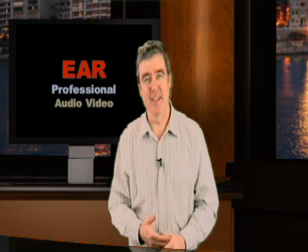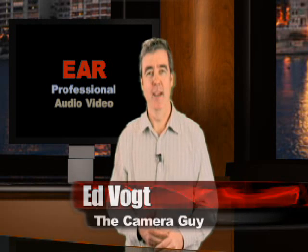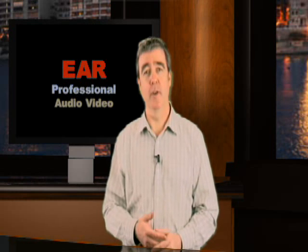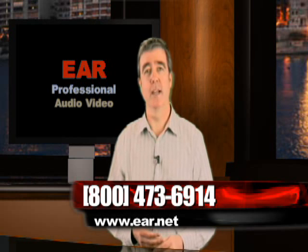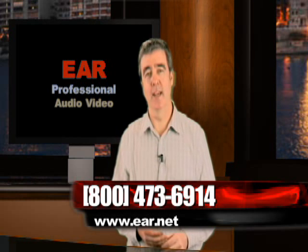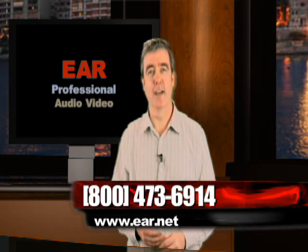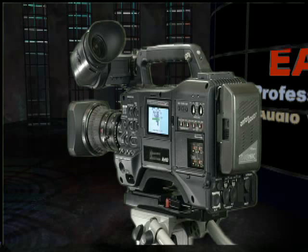That's a wrap. Thanks again for joining us for this special presentation on the HPX300 camera. My name is Ed Vogt with EAR. We have thousands of other products for the working professional audio and video person and would love an opportunity to help you. You can reach us 24 hours per day on the web at EAR.net, or give us a call at 800-473-6914. We'll see you again next time — thanks again for joining us.